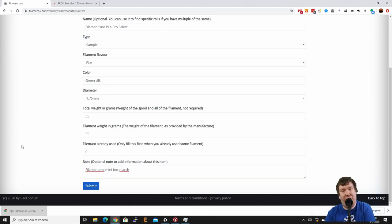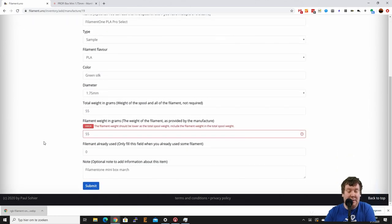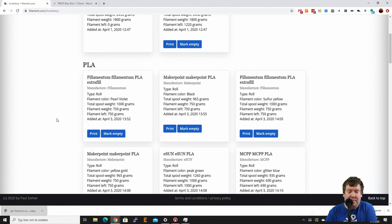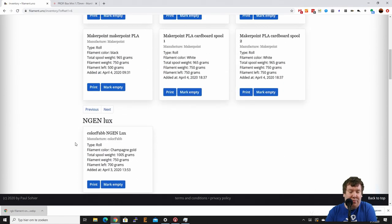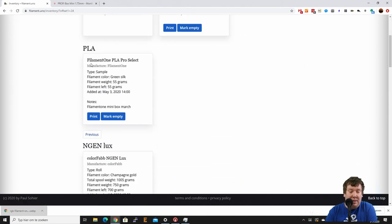I got an error — because this is not a spool, I filled in the same information for both fields, which it doesn't allow. You should just leave the total spool weight in grams empty. If something is wrong with your submission it just gives you an error to tell you what to fix. That's fixed now — and there we go. Going to the last page for PLA, we can check if it's there — and there it is: Filament One PLA Pro Select. The note is there and the filament weight is shown.